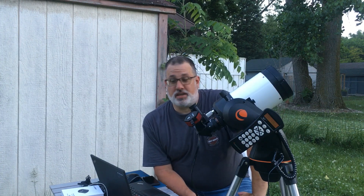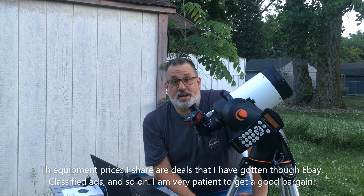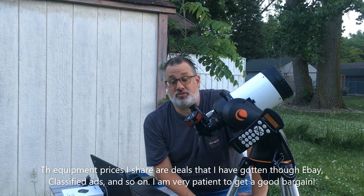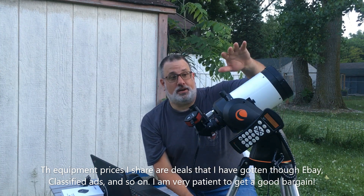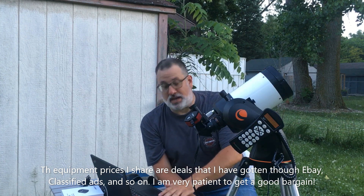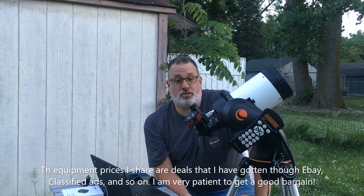This is a very budget-friendly setup. In fact, the most expensive thing here — out of the laptop, telescope, and mount — is the camera. The camera was $399 on sale. I think the regular price when they're done with the sale is going to be $449. However, the mount and the scope together cost less than $400. So if you've got a laptop already, it just goes to show you the budget that I'm working with here.